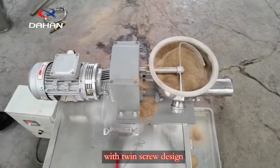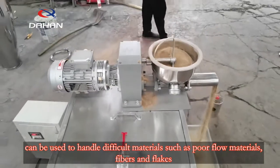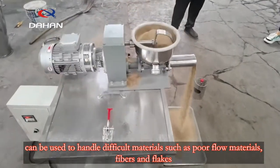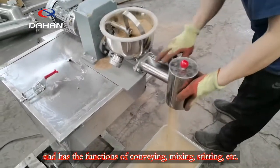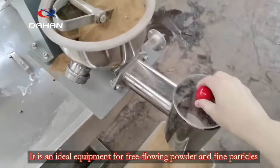The twin screw feeder, with its twin screw design, can be used to handle difficult materials such as poor flow materials, fibers, and flakes. It supports multi-point feeding and multi-point unloading, and has the functions of conveying, mixing, and stirring.